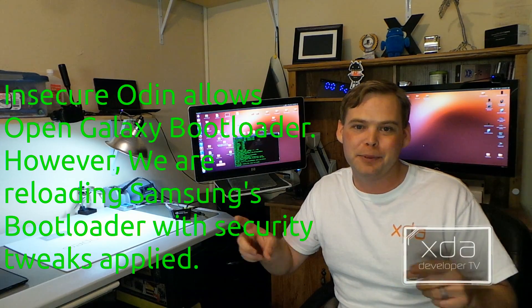Booting from SD card wasn't an option at all, so we set about to destroy the S-Boot — the Odin, the top-level bootloader — in the hopes that we could get the device to fail over into a safe mode where we could get it to boot from an SD card. That also failed because there's no way to get to it. But RelicDev, being the smart guy he is, managed to inject some code into the PIT file so that when it goes to read the PIT file, it sees the code somewhere else, pulls that code, which then initiates Odin Mode — and Odin Mode is then completely insecure.